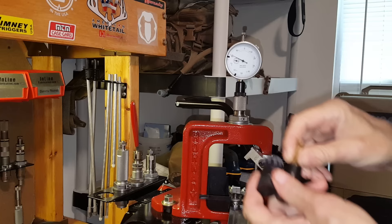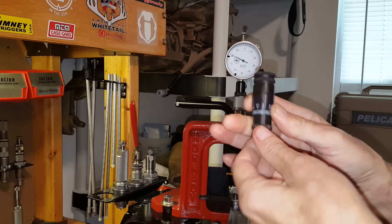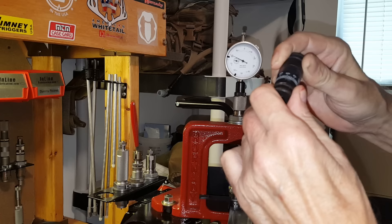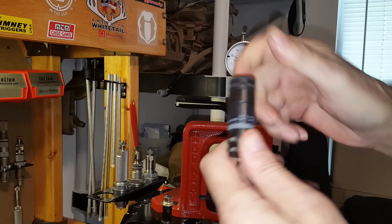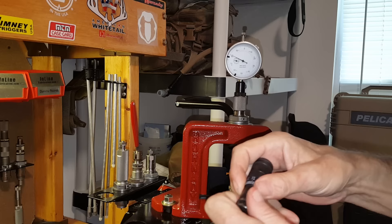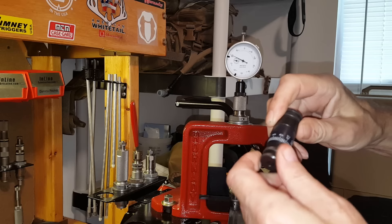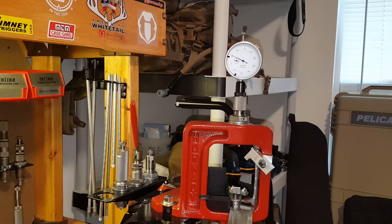I got two thousandths over SAAMI minimum with the Redding Instant Indicator. To double-check, I've got my RCBS precision micrometer — I'll put that case in the micrometer and it also reads two thousandths over SAAMI minimum. Let me take another piece of brass I just measured, put it in the RCBS precision micrometer, and again I get two thousandths over SAAMI minimum. So it's accurately displaying headspace compared to SAAMI minimums.